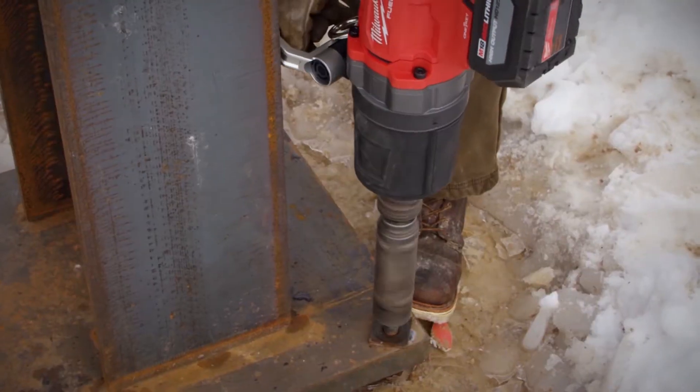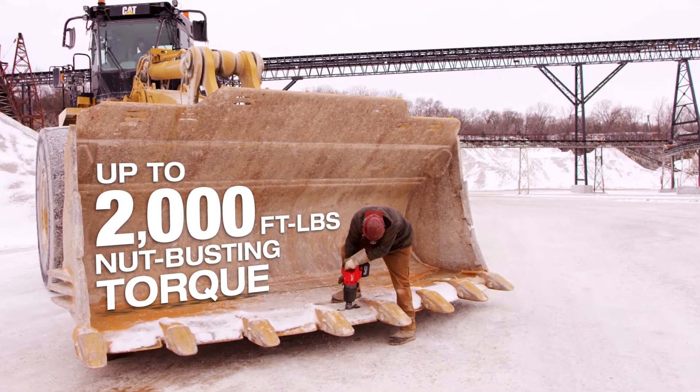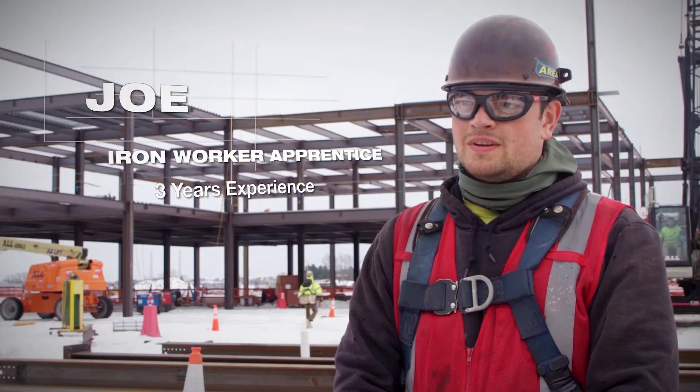The D-handle has a lot of power — it quickly tightens up all connections. We haven't run into any applications that this tool could not handle. I was pretty surprised that a cordless tool could have this much power, this much torque. It's definitely on par with the pneumatics, but it doesn't have any of the setup time.